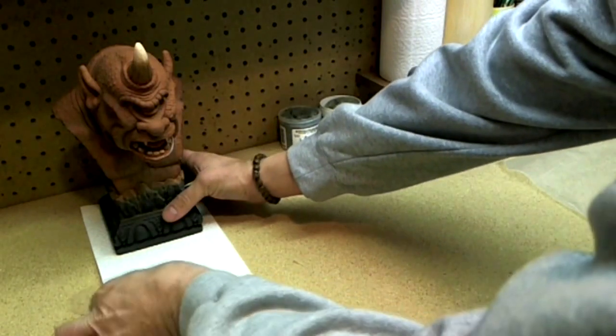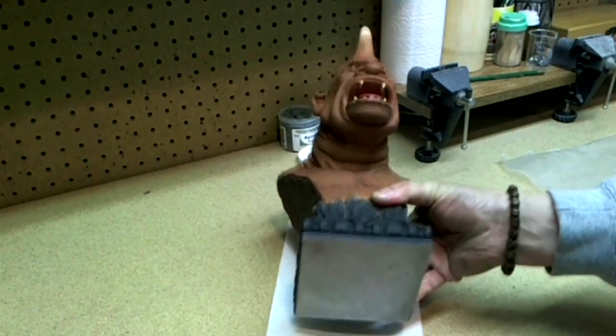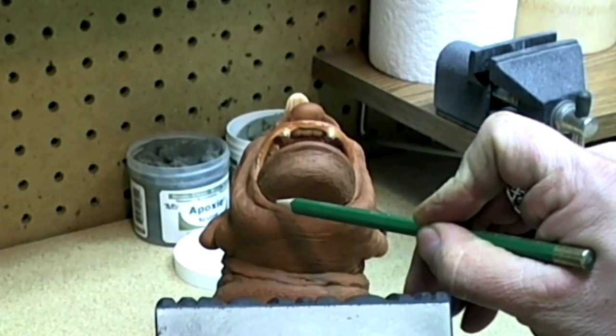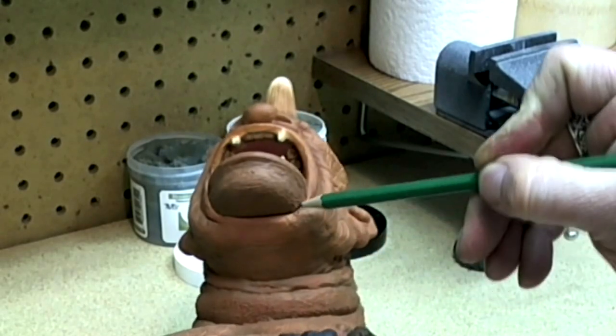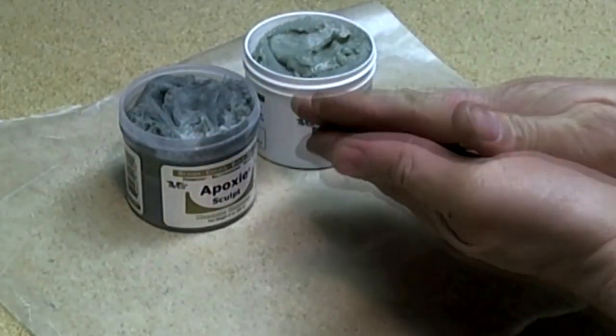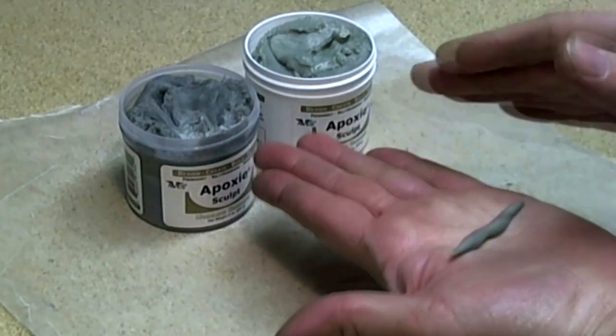Blending a seam is next on a 10-inch tall bust of Cyclops. The seam is located where the jaw and head meet. I mix equal parts A and B of Abe's epoxy sculpt together, making sure both parts are mixed thoroughly.